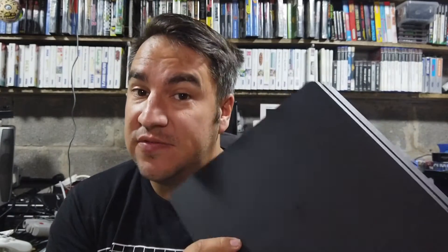Hey, how's it going? It's Craig. I'm out in a garage and today we're taking a look at a PlayStation 4 that's taking discs but it's not reading them. Let's take a look.